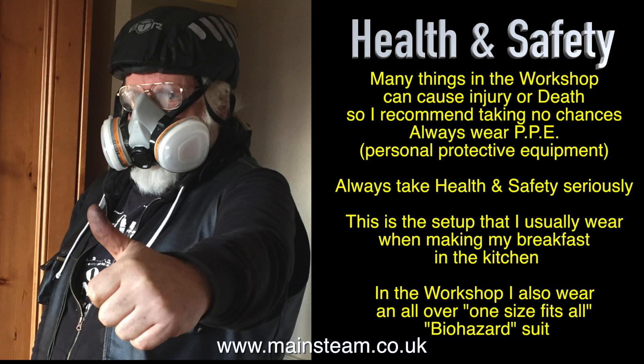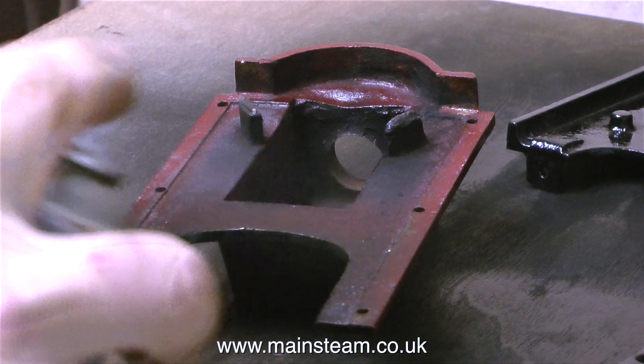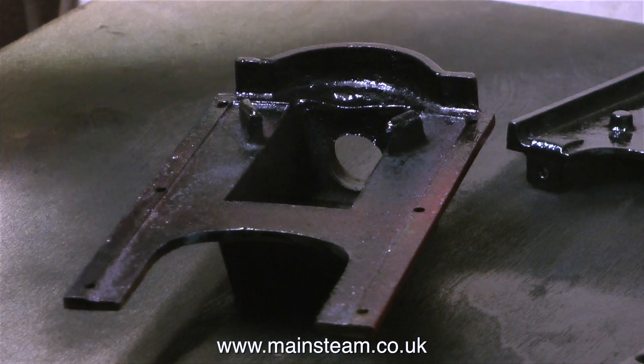Health and safety: many things in the workshop can cause injury or death, so I recommend taking no chances. Always wear PPE — personal protective equipment. Always take health and safety seriously. This is a setup that I usually wear when making my breakfast in the kitchen. In the workshop I also wear an all-over, one-size-fits-all biohazard suit. So here I am back in the workshop, kitted out in my PPE, and I'm painting the boiler mounting.